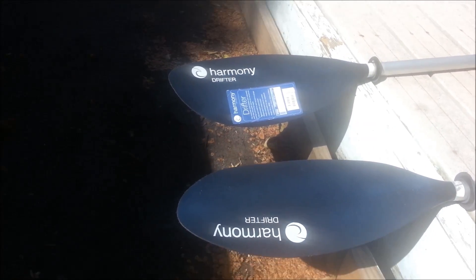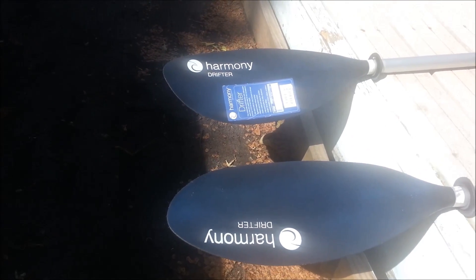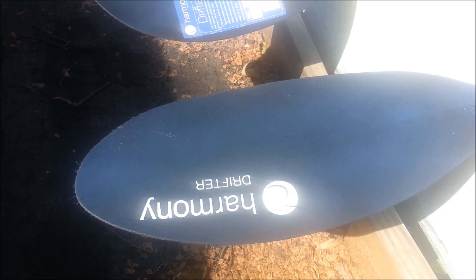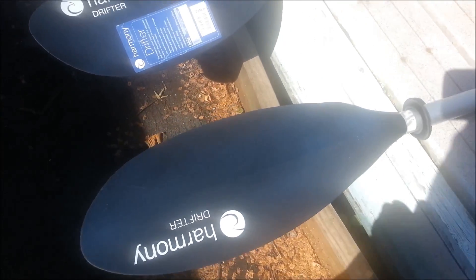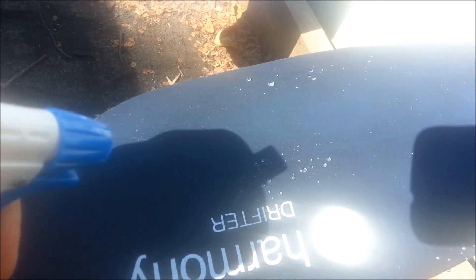Okay so this is my first testing of NeverWet super hydrophobic spray coating. It's basically a waterproofing agent but it's supposed to be really really hydrophobic. There's a two-part step but whatever — the water just beads right off there.